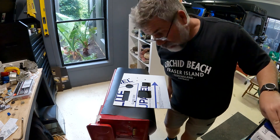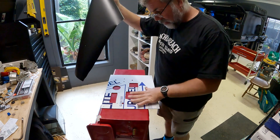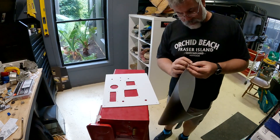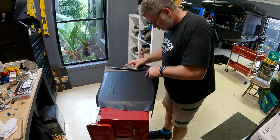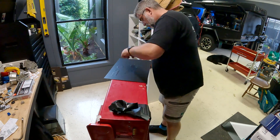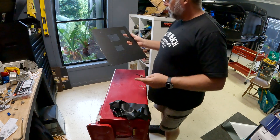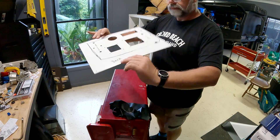Luckily we did a bit of wrapping on the side of work, so I happen to have a little piece of black left over from when I did my bonnet. We're just going to give this a wrap and make it all nice and matchy, hopefully. All right, we'll go and get all the bits put in it and see what it looks like.